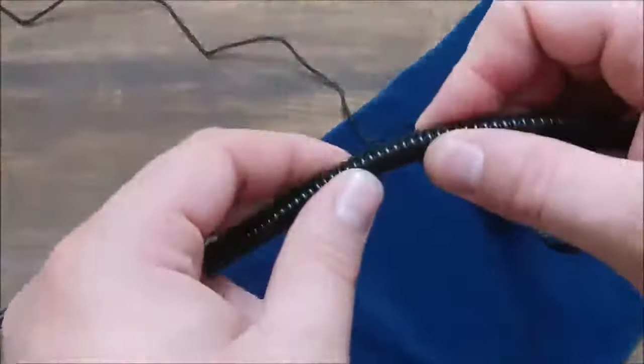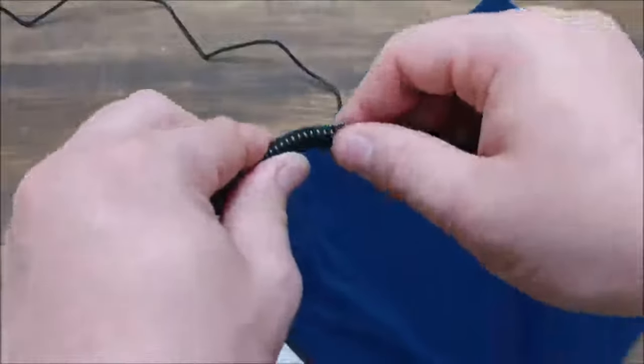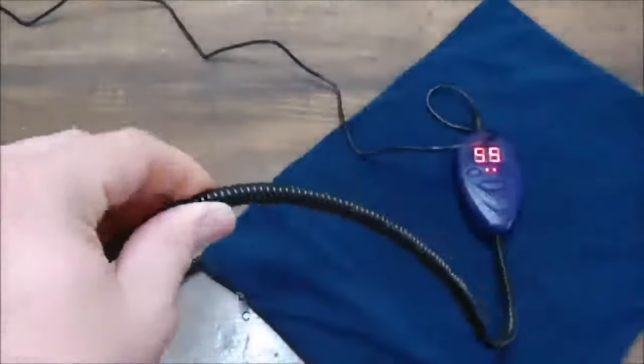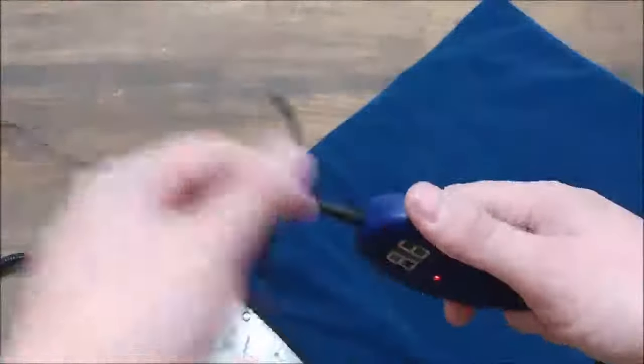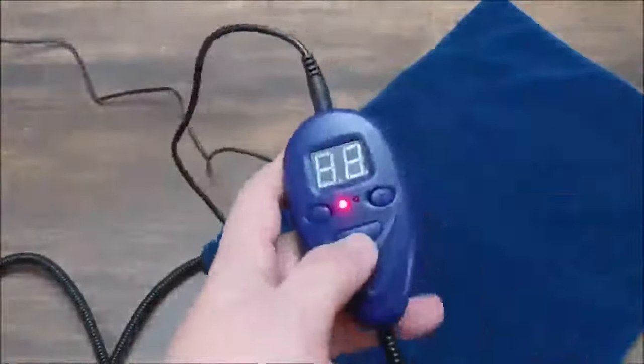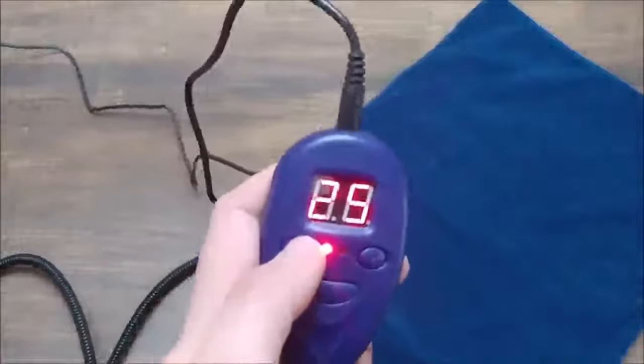It's pretty darn — I mean I don't know if proof, but it's definitely chew resistant. This thing is really strong. I think it's going to take a lot for a dog to bite through that. Here's your remote control. It's a really simple operation — push this power button to turn it on and then you can adjust it.